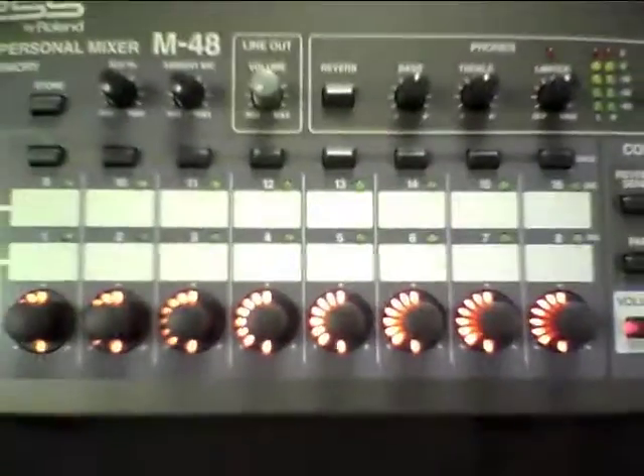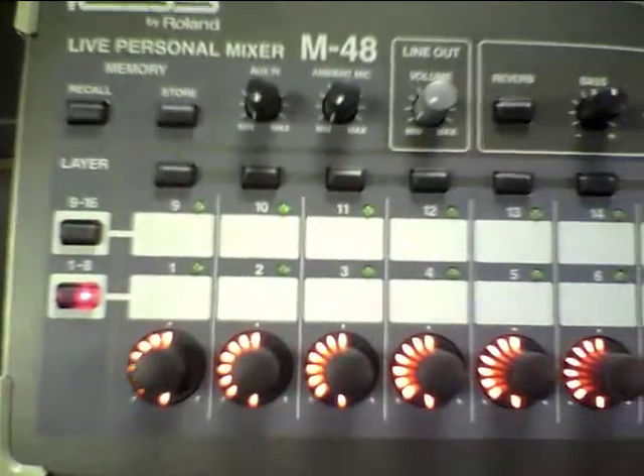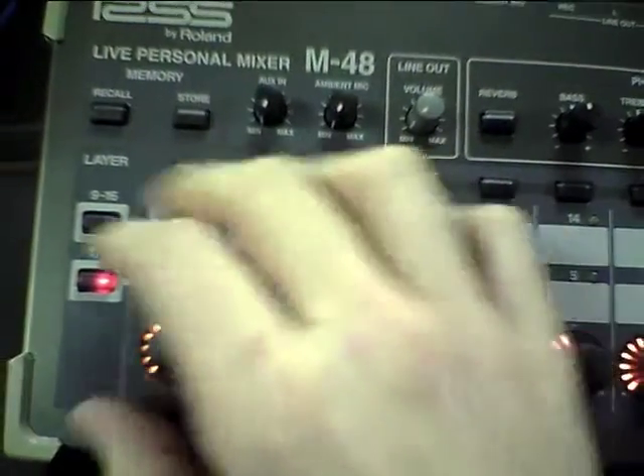Some other recommendations I have specifically for the mixer: I recommend starting every channel at less than half volume. I have channels one through eight selected and I want to start everything at just a little less than half volume so that I have plenty of room to turn everything up.